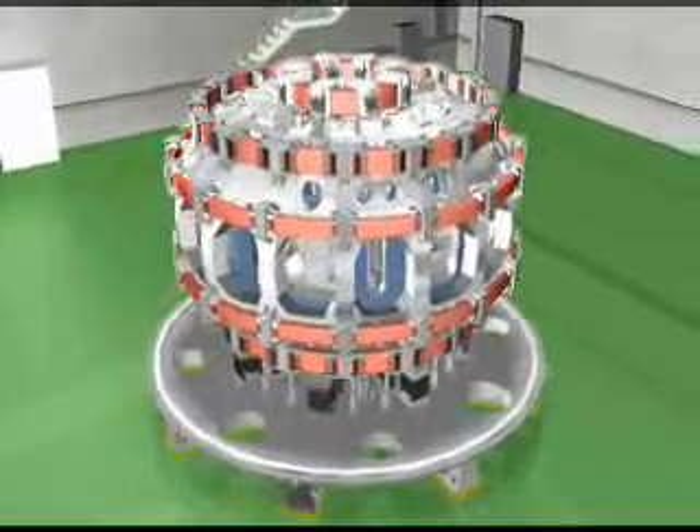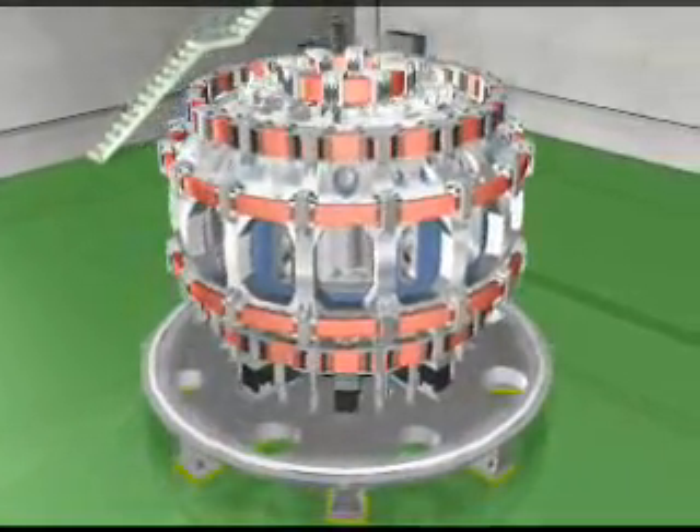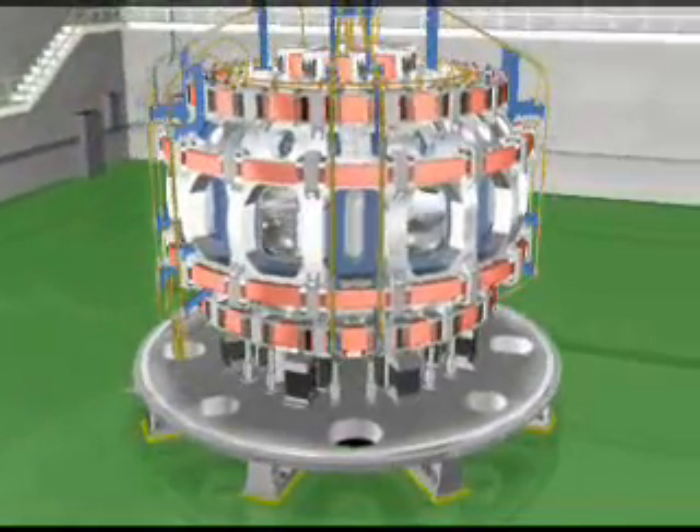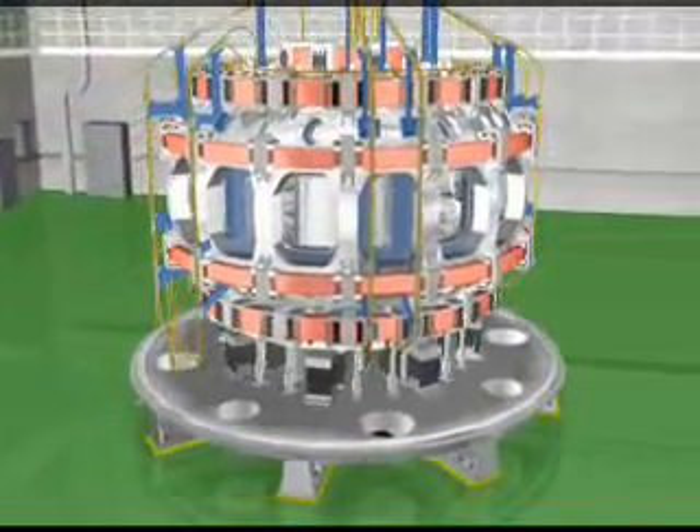After all superconducting magnets are assembled, in-cryostat components are now installed. Among those components, only the superconducting bus line is shown in this animation.